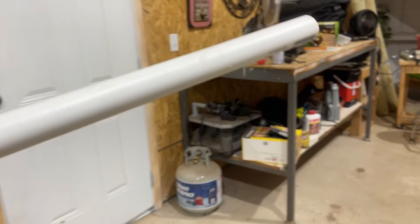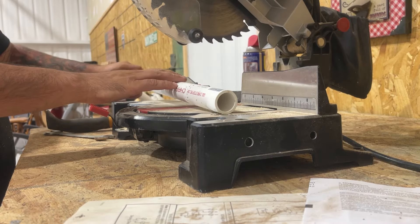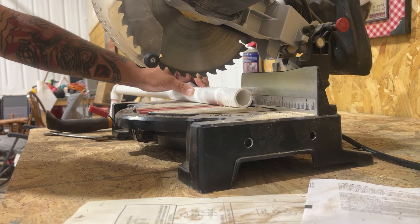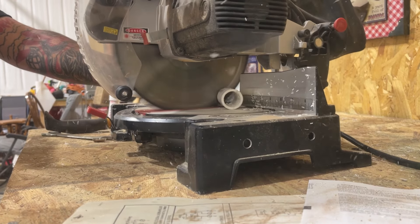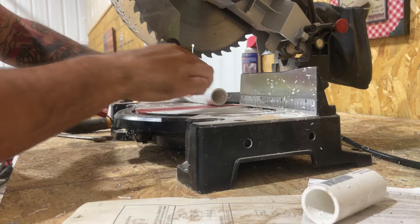I came to the shop and I need to get some PVC pipe for the tunnels. We're going to go with three-inch PVC pipe.